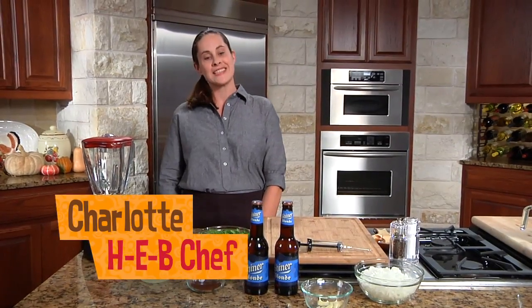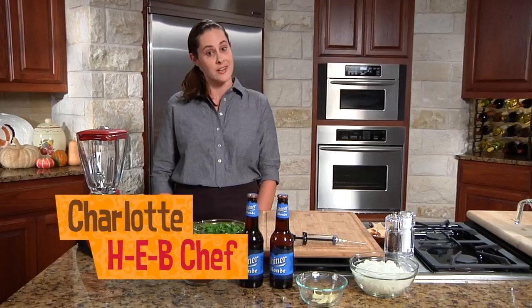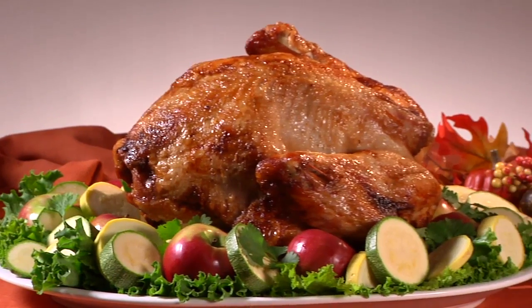Welcome, I'm Chef Charlotte, and it's Thanksgiving time again, so let's talk turkey. Honey chipotle deep-fried turkey to be exact. If you've never deep-fried a turkey, it's a must. Trust me.